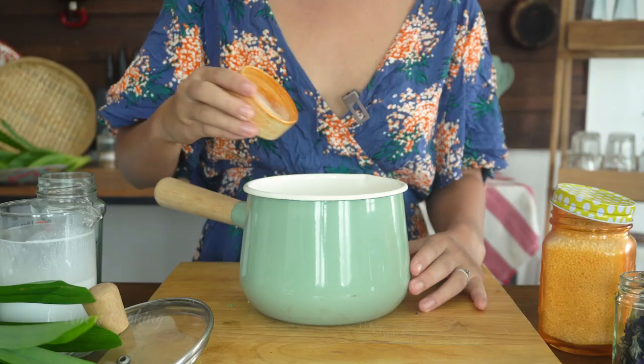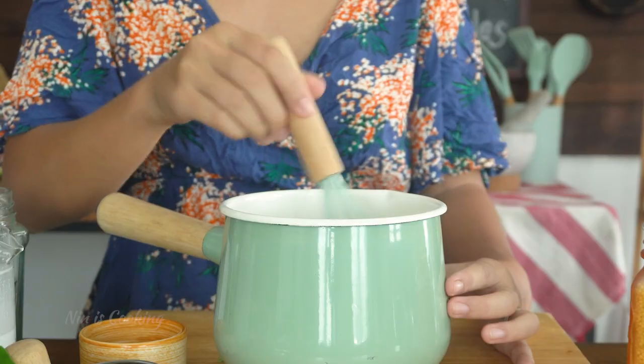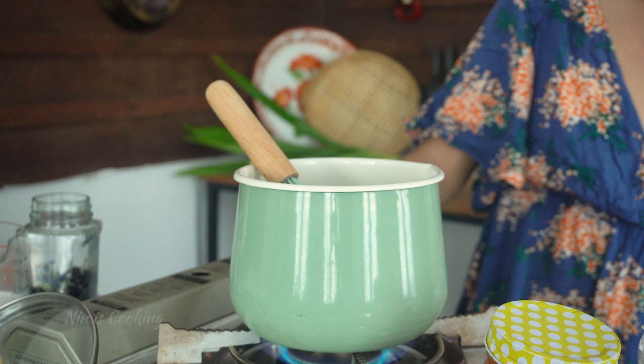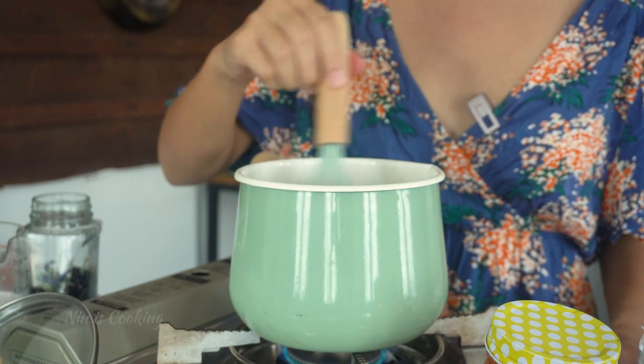You will always want to add the agar powder when the liquid is cold, because when you add it while the liquid is hot, the powder will stick together and become a clump. I will give it a good mix, then bring this mixture to a boil over medium heat. Make sure you stir it very well.